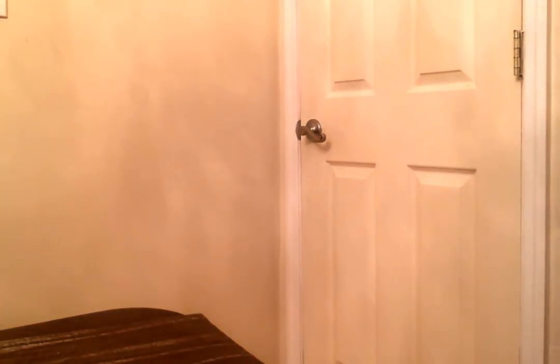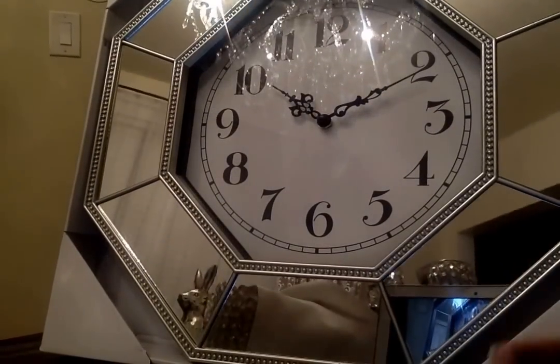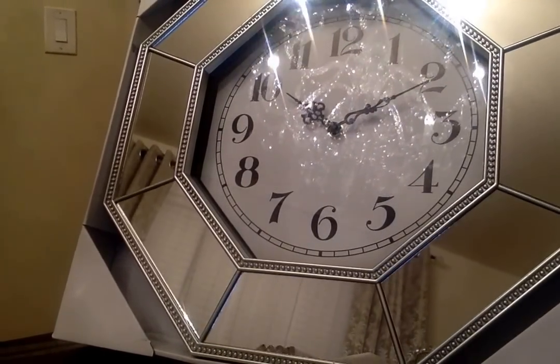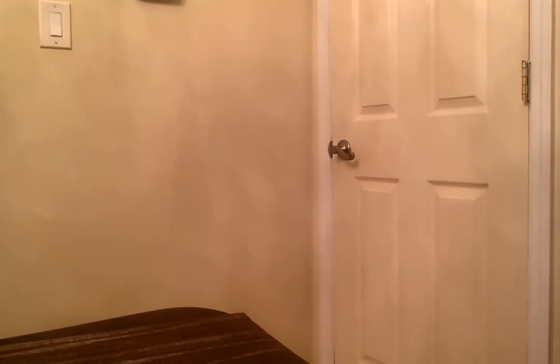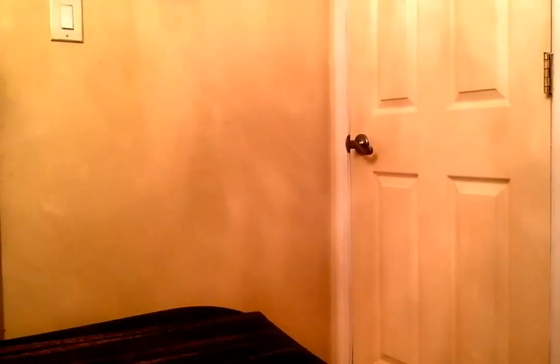Also from Home Goods, I purchased a mirrored clock — it's going to go in my master bedroom. This was $12.99. Sometimes I get confused about what I've already shown if I don't do my hauls right away.